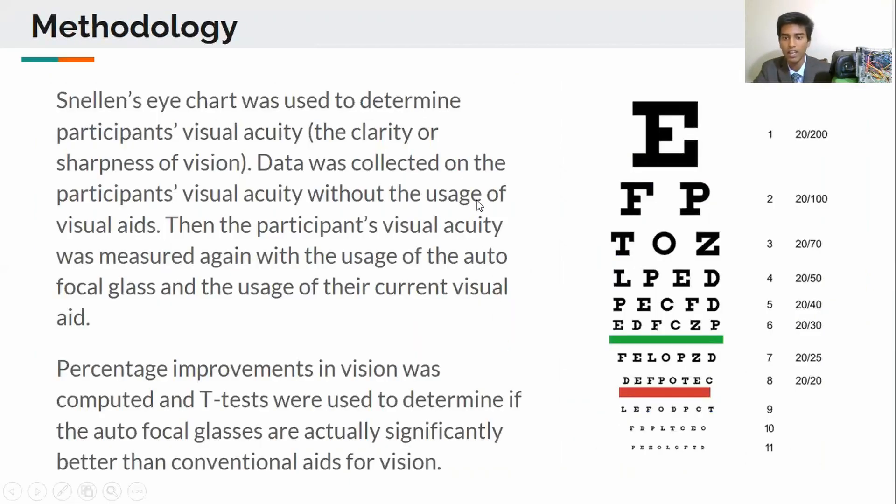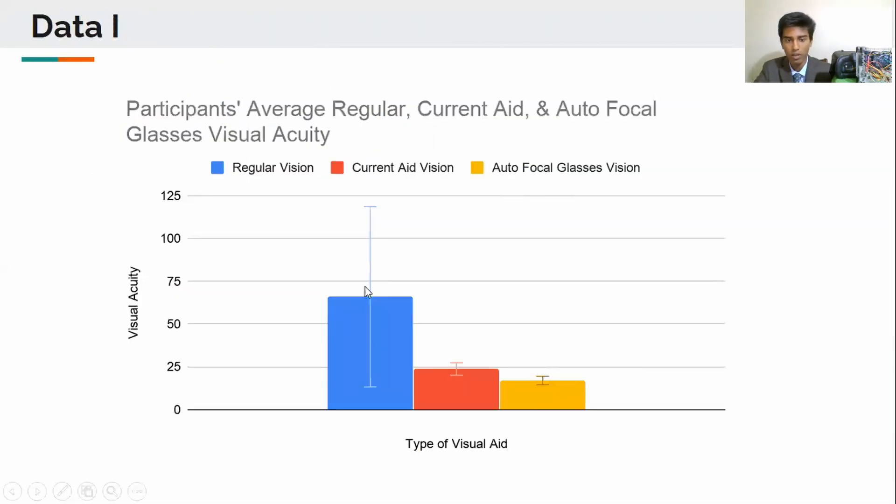To collect data I used a standard eye chart to measure participants' visual acuity, or clarity of vision. Here's the data I collected — the lower the bar, the higher the visual acuity. The highest visual acuity was achieved using the autofocal eyeglasses, whereas the lowest visual acuity was achieved without the use of any visual aids.